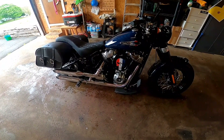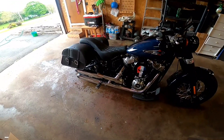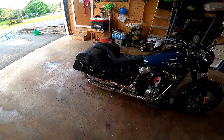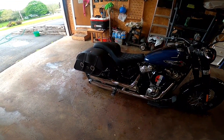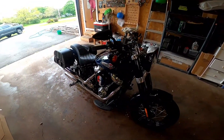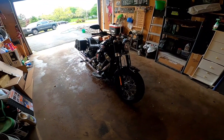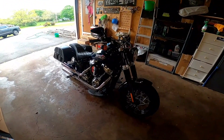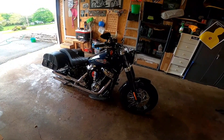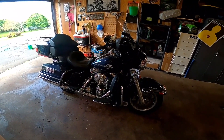With the air ride, I can adjust it lower or raise it to make it nicer for rides depending on whether it's just me or me and my wife. I've got three different seats: the Saddleman Profiler, the Saddleman Explorer, and the stock seat. All three add a different look and personality to the motorcycle, and I can switch them anytime. I absolutely love this bike — keep on keeping on.